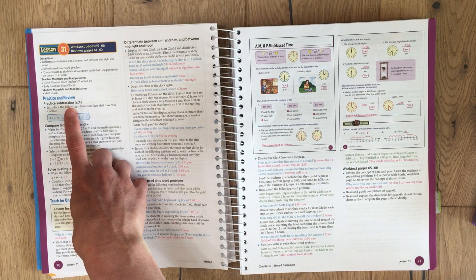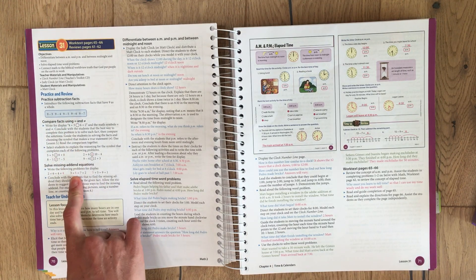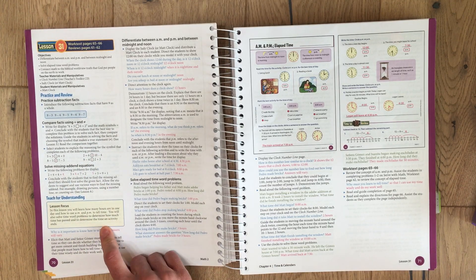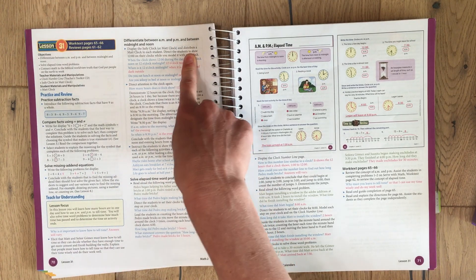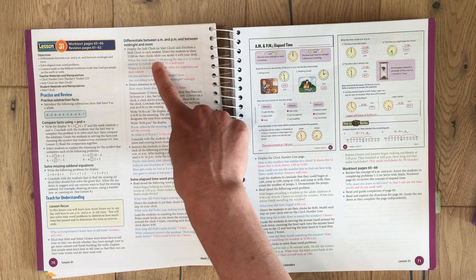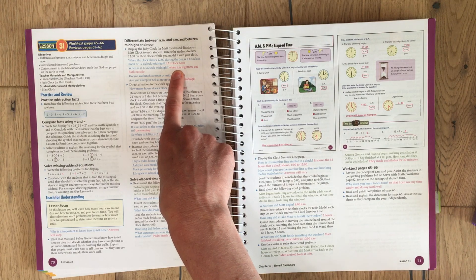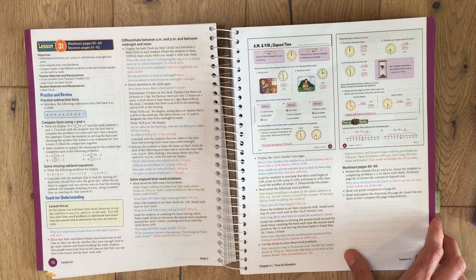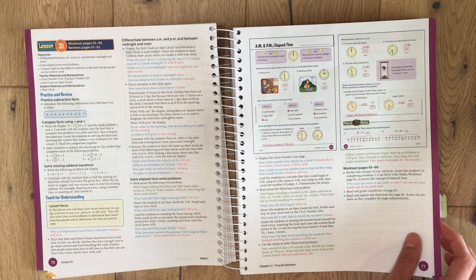Then you do some practice and review, and usually you warm up with some number facts and review what you've learned before — and it's not the same stuff every day, it's always different. In the book, the black text tells you what to do or what to have your student do, the blue is what the teacher is supposed to say, the pink is the answer the student should give, and the green are word problems that you read to your student for them to solve.